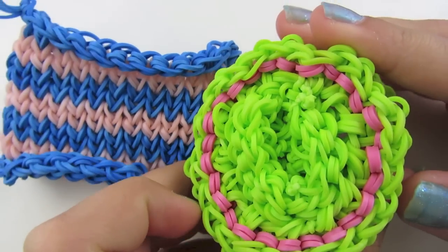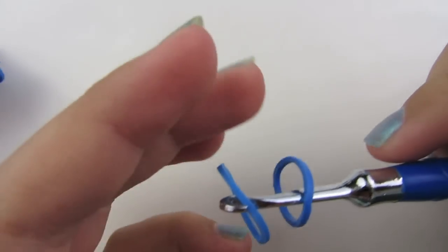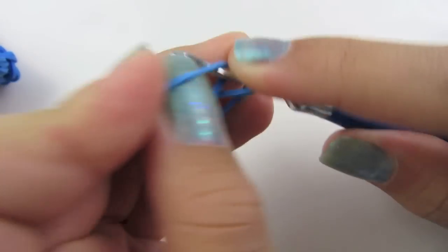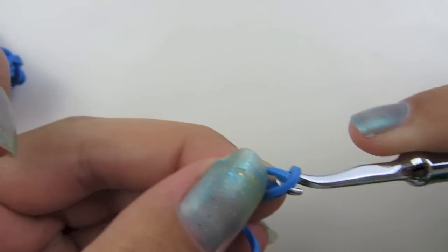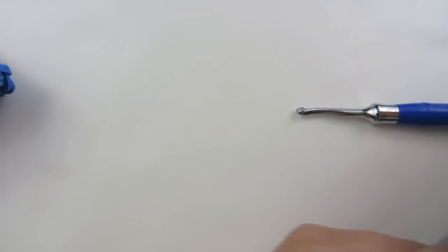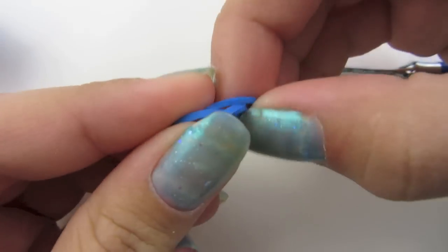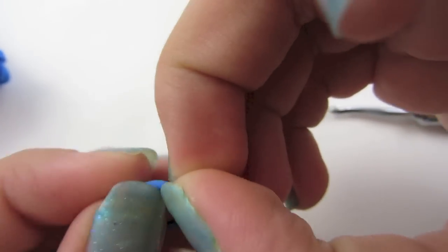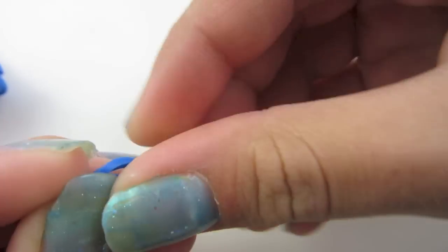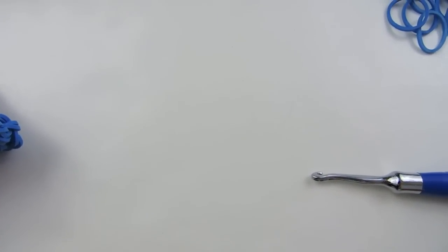For the bottom, this is what it looks like. We're going to start by taking two rubber bands and you need to connect these two. One way of doing this is you can slide them both onto your hook, then you can pull one loop through the other. Or you can even do it with your fingers — you can stick this loop through that loop and pull one loop through the other. But I prefer doing it on the hook. You'll need to make 17 of these, so please pause the video and press play when you are ready.